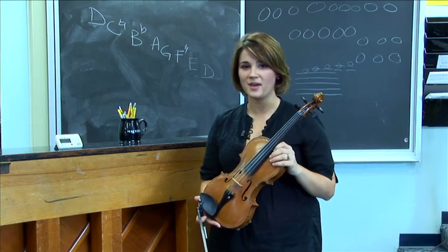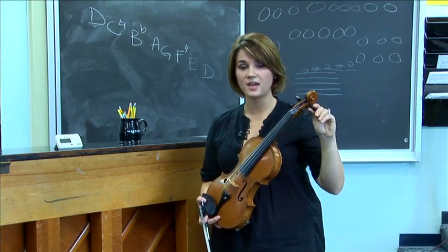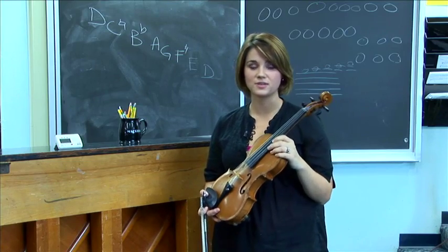When you're turning the tuning pegs, you want to be very careful not to turn the tuning peg too fast, because you will risk breaking the string.